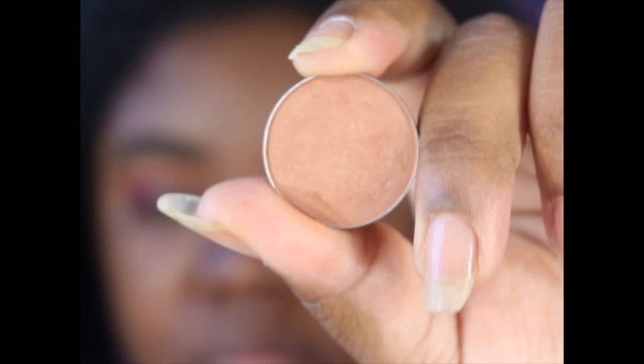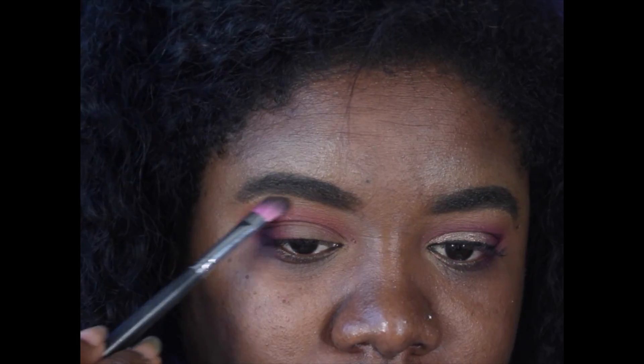For my brow bone, I'm going to take Frappe by Makeup Geek, and that's going to be my brow bone highlight.